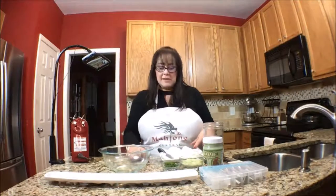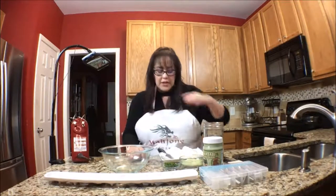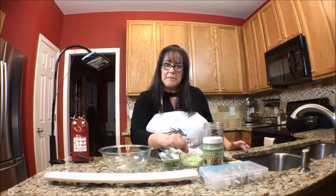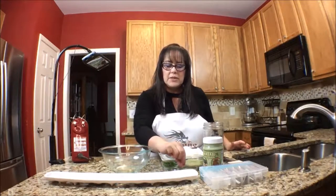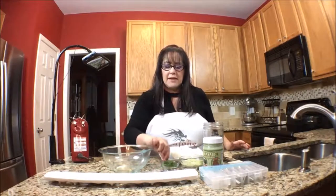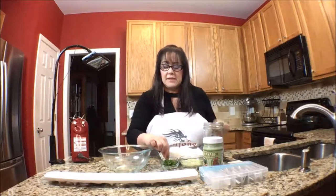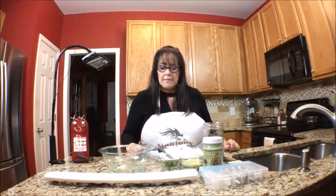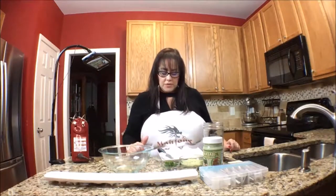So let's get to these deviled eggs. What I have is six eggs for the actual dish, and then two extras because I like extra yolk. Then I have a third of a cup of the wasabi mayonnaise, two teaspoons of rice wine vinegar, a half a teaspoon of soy sauce, and some finely sliced chives for garnish. And that's it.